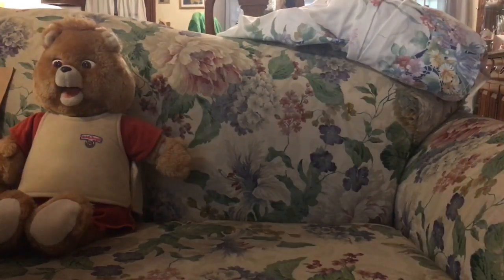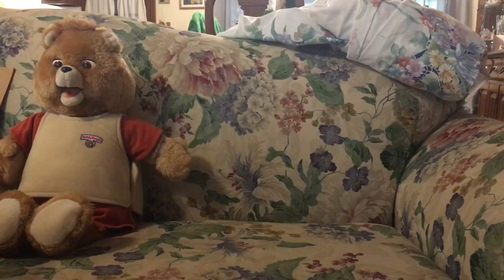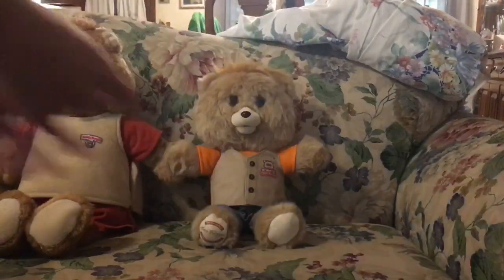The new teddy, the new electronic one. I don't have this one with the pants — I only had the Target Edition one. I don't know if this is the Target Edition. It's missing its visor, or whatever you call it — the sleep mask. But I don't really care.